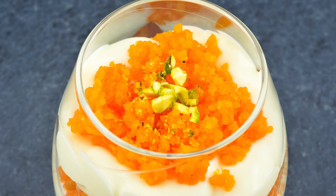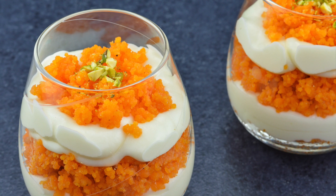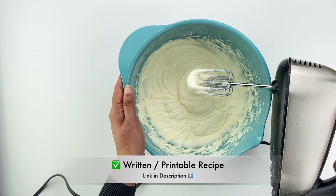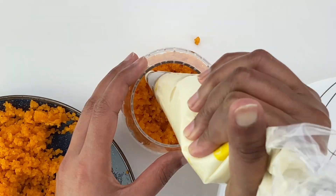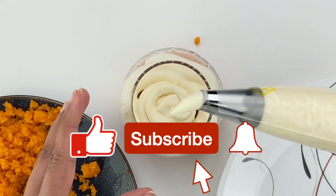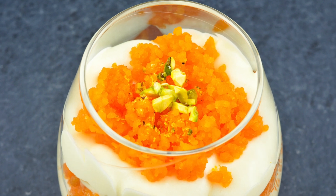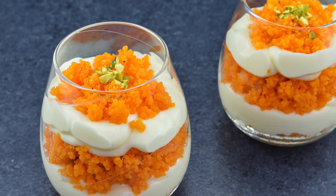I hope you like this video and you try this Indian fusion dessert during the festival season or your next party and enjoy! For the written and printable version of this recipe, check the link in the description box below. If you like this video, please hit the like button — it really helps me out — and subscribe if you haven't already. Until I see you again, happy cooking!